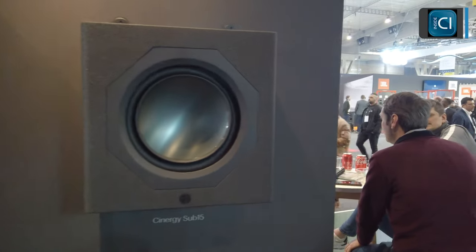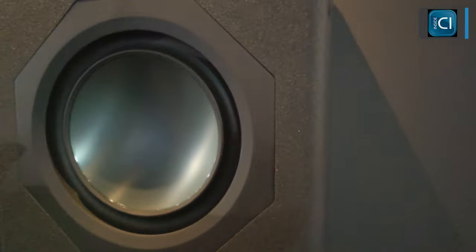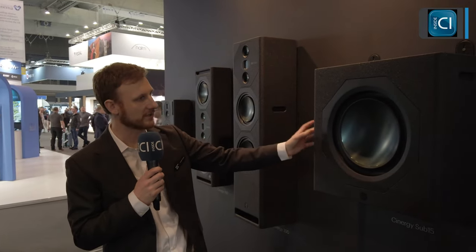At the low end, because all good cinema systems need a firm foundation, we have the C15. This has been engineered as a long-throw passive subwoofer. We pair that with the IA750-4 amplifier, which can run four of these, or you can bridge it to run two. The idea is it's a relatively small cabinet with a 15-inch long-throw drive unit, and we can place two, four, six, or eight of these into a cinema depending on your low-end requirements.